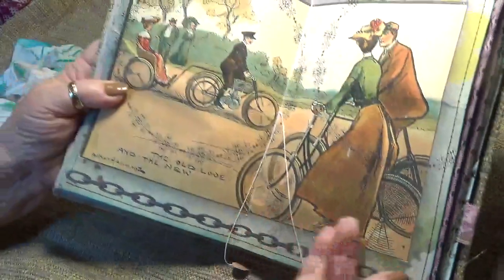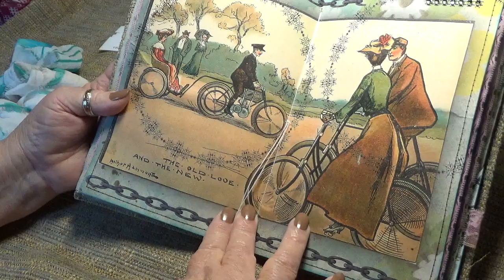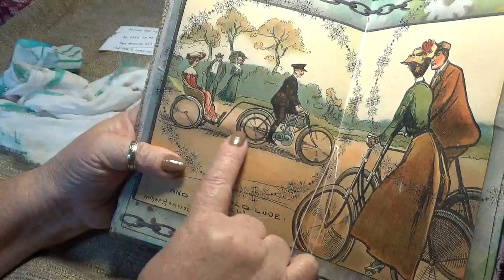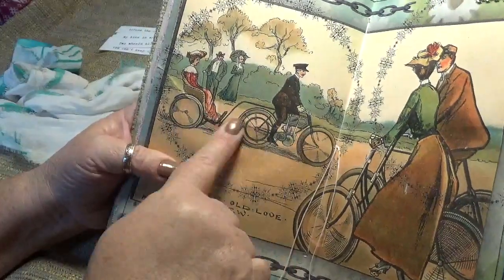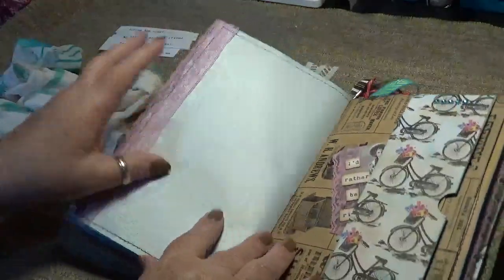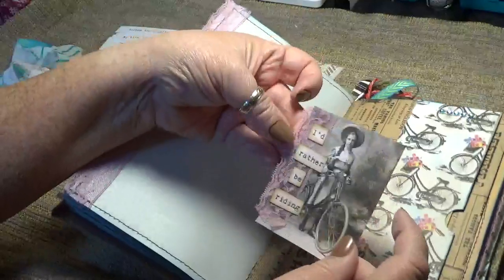And look — here's the center. Isn't it gorgeous? I just think that's so pretty. Look at that — I hadn't even looked at this that closely. That's the kind of bike I need — somebody driving me around. I like that! Then the other side of the bag, also with a tuck. And 'I'd rather be riding.'